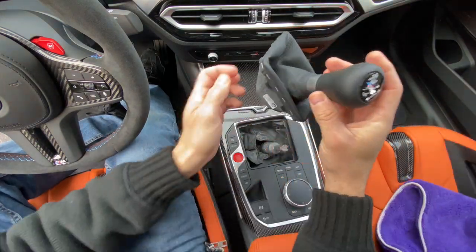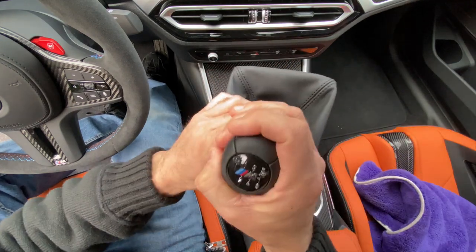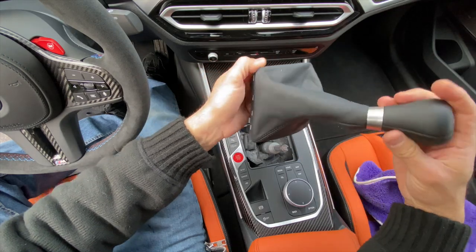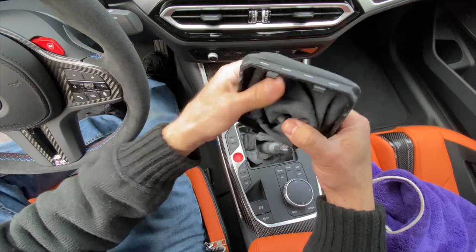There it goes — you just pop it right out. Using the heat makes it a hell of a lot easier. Definitely put a towel over what you're doing in case you go back and smash yourself in the teeth — you're definitely not going to want to do that. So now we have to take off the factory shift knob.